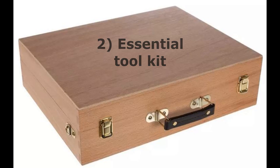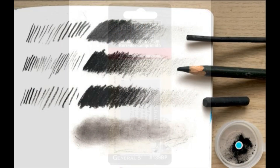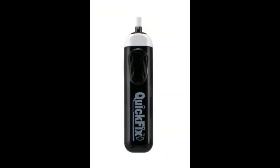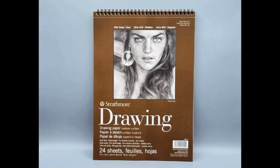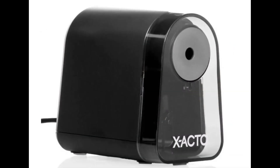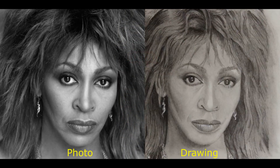Step 2: Build your essential tool kit. Here's what you need: graphite pencils, preferably a reduced gloss brand; charcoal; bulk and precision erasers; gel pens; drawing paper suited for your desired effects; blending stumps or tortillions; pencil sharpeners; and a clear matte finish spray. These tools are crucial for achieving the best results in your portrait drawings.